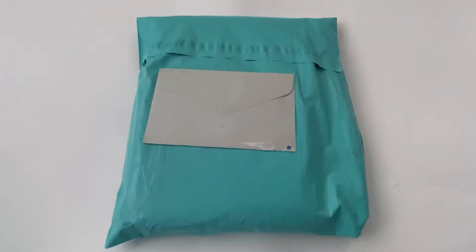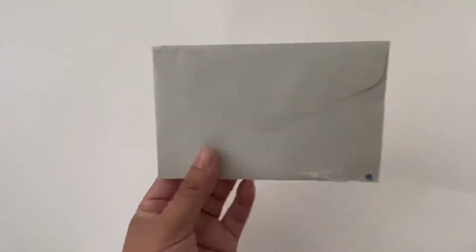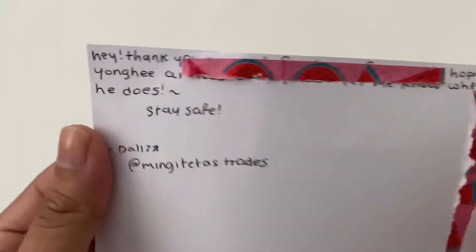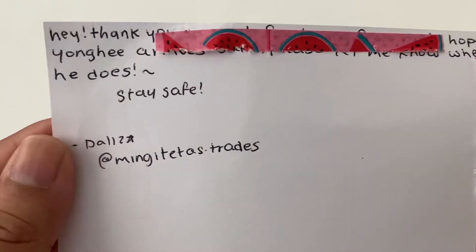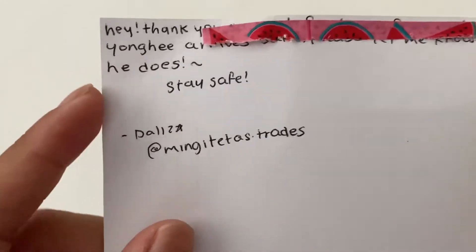Hi guys, today I have two things that came in the mail - one is a letter and one is a package. I'll start with the letter since it's smallest. The note says 'Hey, thank you so much for buying from me. I hope Younghee arrives safely. Please let me know when he does. Stay safe.' And that's their at on Instagram. It also says 'Good luck collecting CIX!'